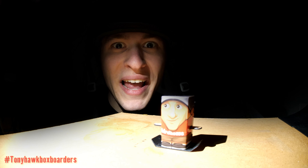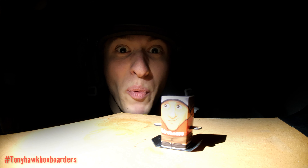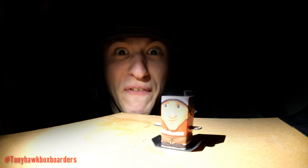Did you know today is Groundhog's Day? If Tony sees his shadow, we're going to have six more weeks of winter shredding. If he doesn't, I'm still going to shred.